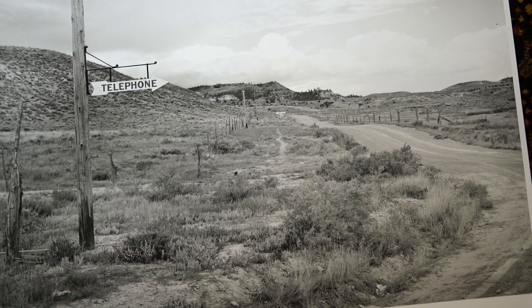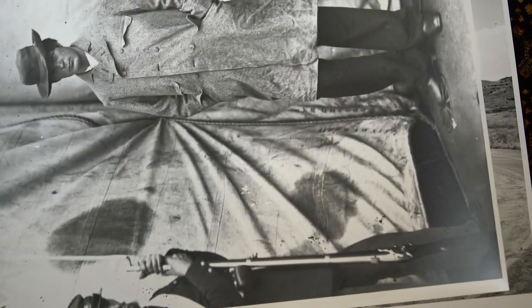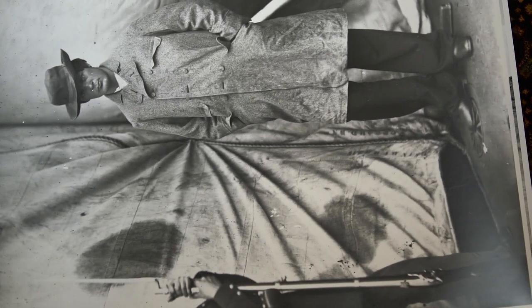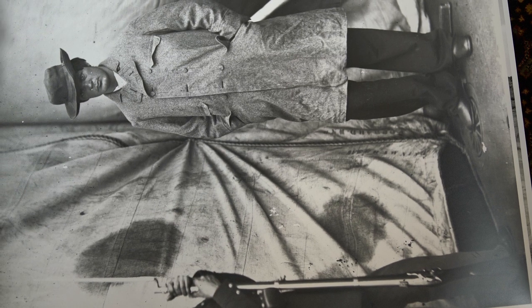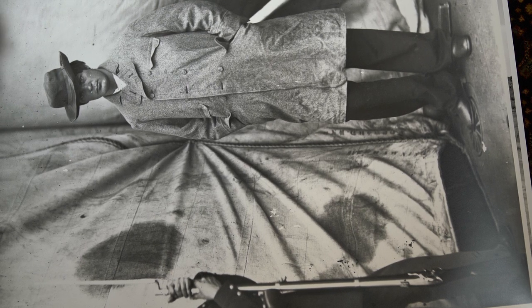But many of ours were not printed from the original negative because there were no extant original negatives. For instance this one here — this is Lewis Payne, one of the Lincoln conspirators. We shot this from a piece of 8 by 10 copy film from the US Z-62 series. This is Z-62-92, I think it's 770-270. At some point someone wanted a copy of this photo, a Library patron, and there was no existing negative of it — but there is a master print.